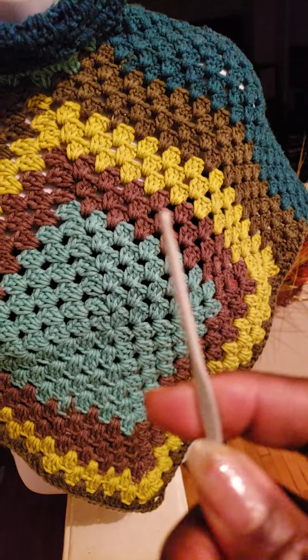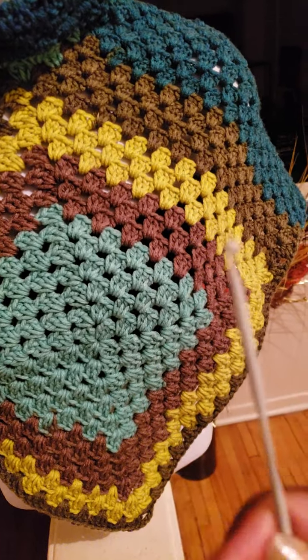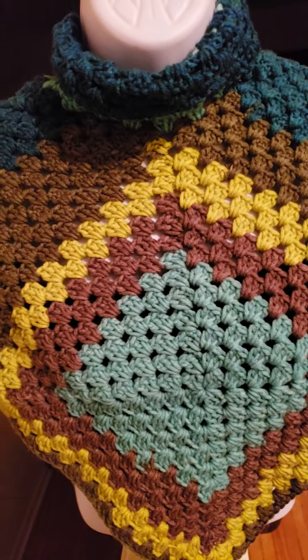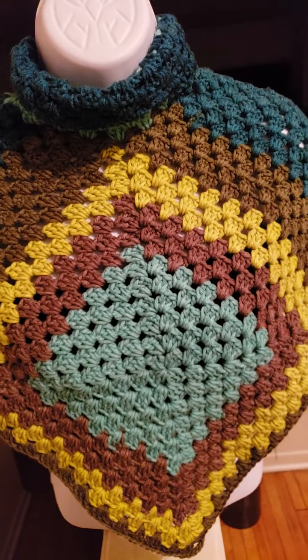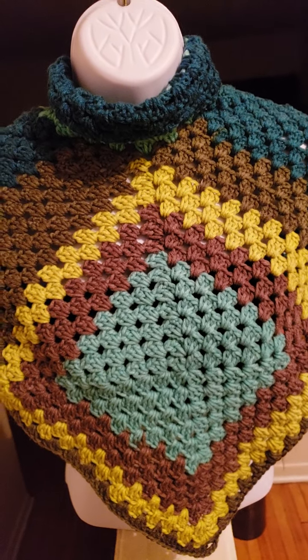I think the needle is steel, because it is quite sturdy. When I crochet with cotton yarn, it's very hard on my fingers, so I need to find myself a thimble.